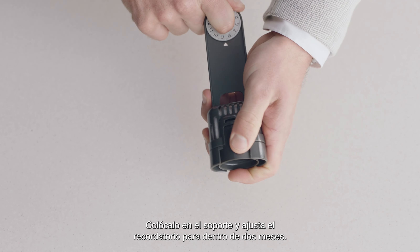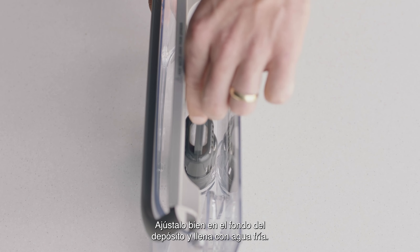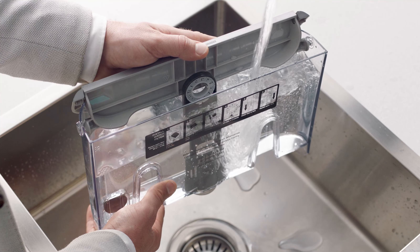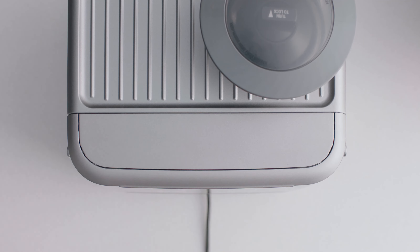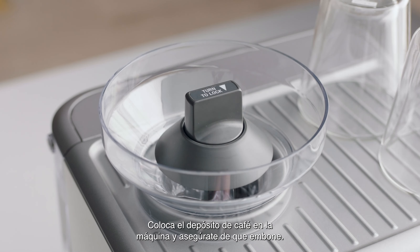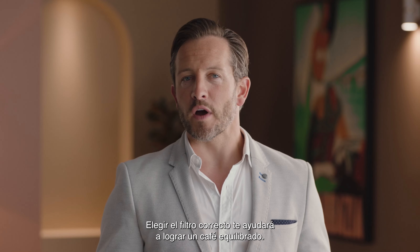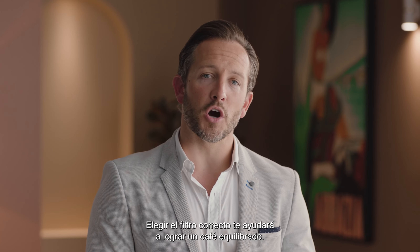Soak the filter in water for five minutes, then pop it into the filter holder and set the dial reminder date two months ahead. Fit the holder snugly into the bottom of the tank and fill with cold water. Place the water tank into the machine, then fit the bean hopper to the top of the machine, locking it into place.